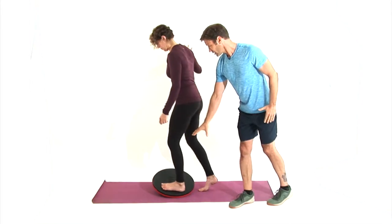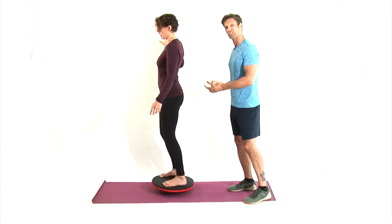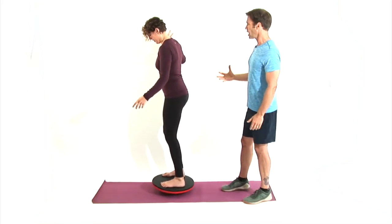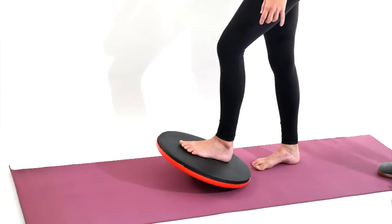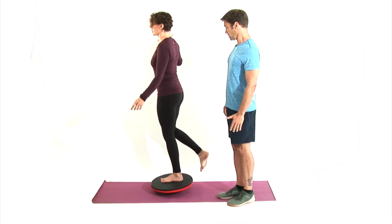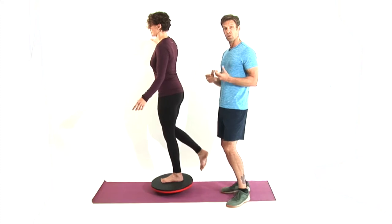Liz, put both feet just outside the logo of the Dolly Rocker with one hand on the wall. You can see how much she's wobbling, and that's retraining all those key muscles and your nervous system. Now, if you can, just gently lift the hand off the wall. Now step off the rocker. This time we're going to go a little more advanced — she's going to put one foot in the very middle of the Dolly Rocker. Look straight ahead, find that spot to focus on, and if you can, slightly lift that hand off the wall. All that wobbling is what we want — it's retraining all those key small intricate muscles.